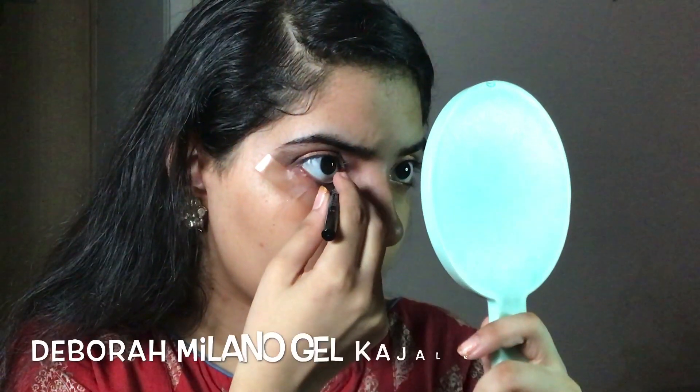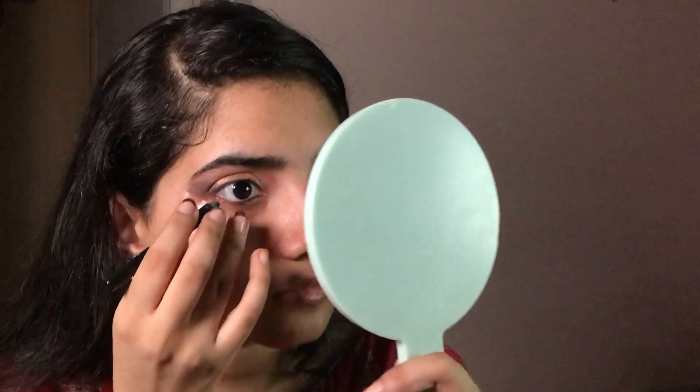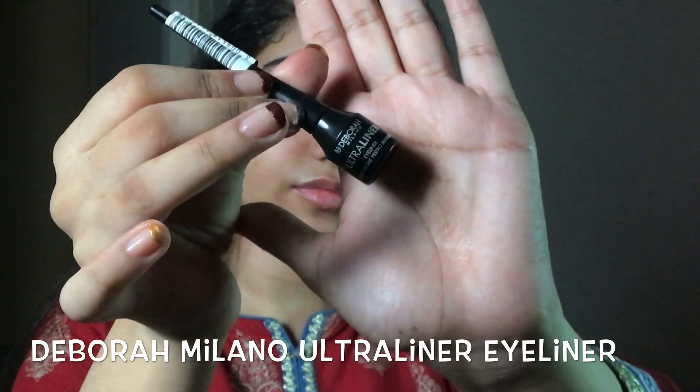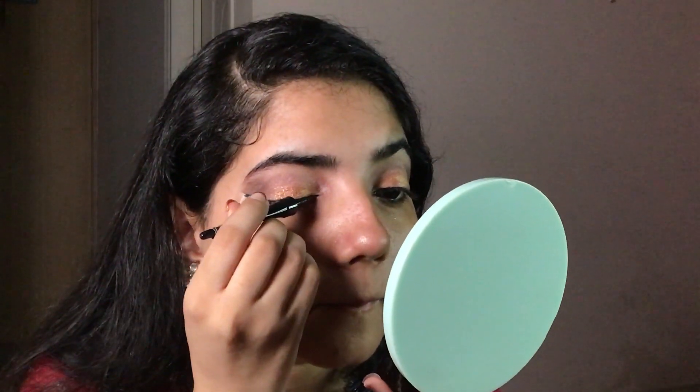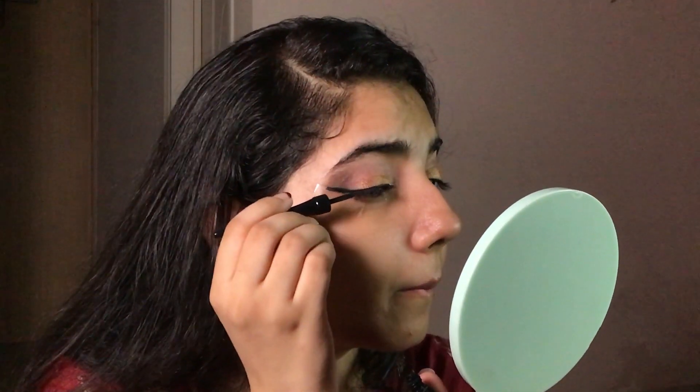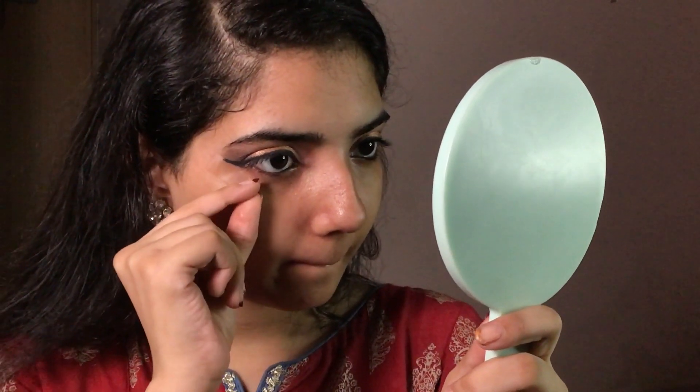Now I'm going to tightline and line my eyes with black. Eyeliner time! Make sure to make your eyeliner as close to the tape as possible for that sharp eyeliner look. Now remove your tape and see that sharp look — whoa!